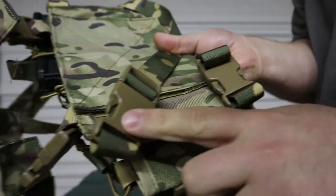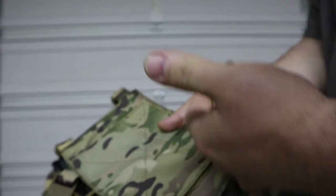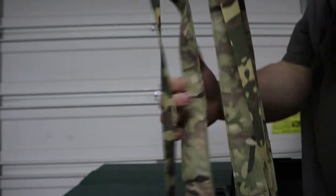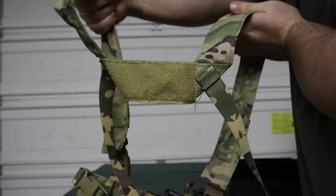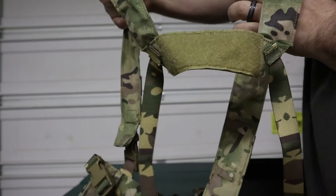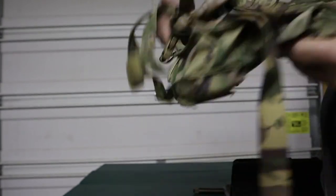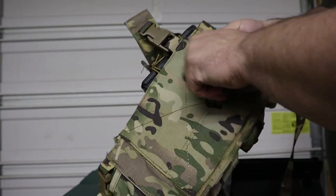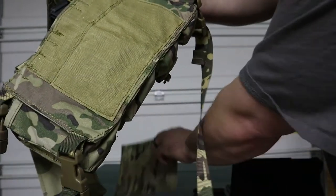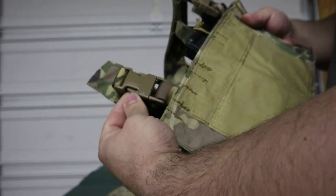There are two straps at the top of the shoulder strap, two for the side, and it also has a waist strap — all of which can be removed. The back construction is an H format rather than an X format, so instead of having the bars crisscross in the back, there's a connector at the back. It also has a velcro pouch on the back so you can put an identifying patch on there.